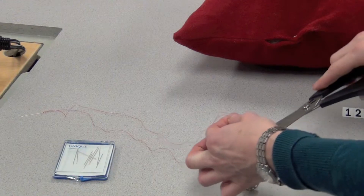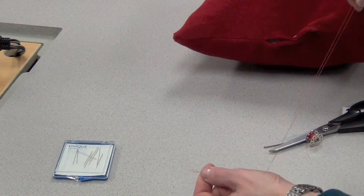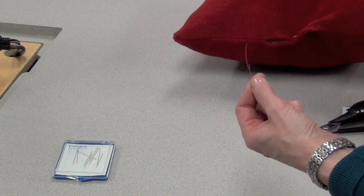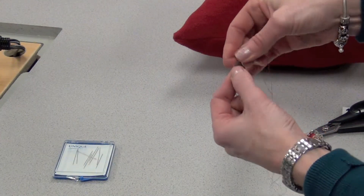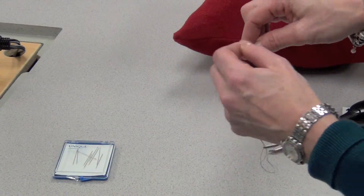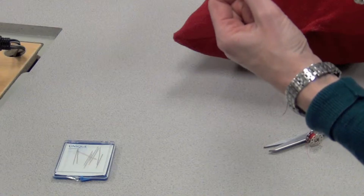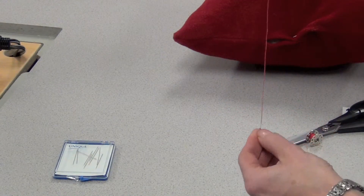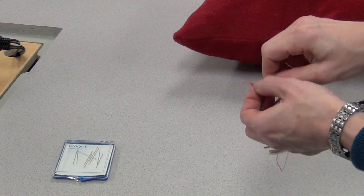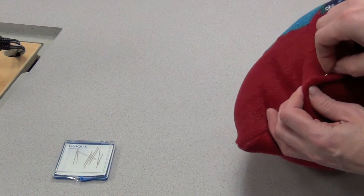Cut those threads where they meet, put the threads behind the tip of the needle, trying to even them out, and then wrap the thread around the tip of the needle about four or five times. Pull the threads directly down to the bottom and you should have a substantial knot, which you'll hide inside the edge of the cushion.